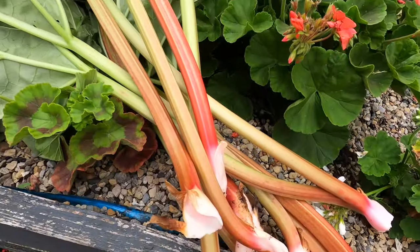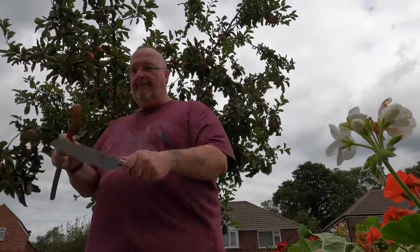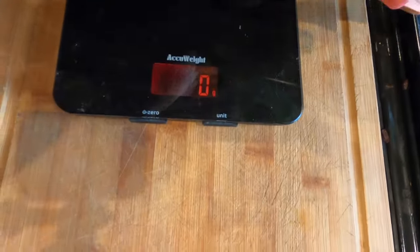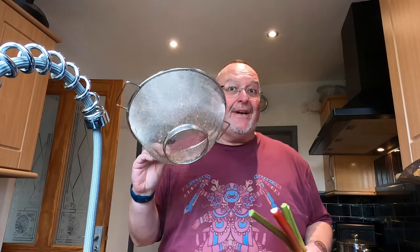I've just picked a load of lovely rhubarb stalks from my rhubarb plant in the corner. This plant this year has been absolutely phenomenal — I've had so much off it, and you shouldn't really pick it at this time of year but it's still producing tonnes. So the cider's going to have rhubarb in it. I've got 879 grams of rhubarb. I'm going to chop it into small pieces, steam it exactly the same as I did with the apples, and push it through the sieve exactly the same way — so I won't film that again.